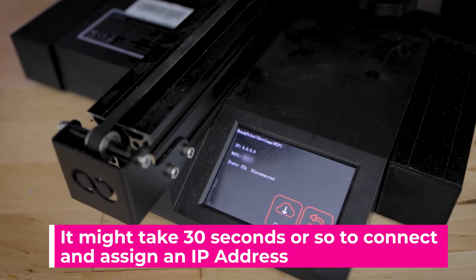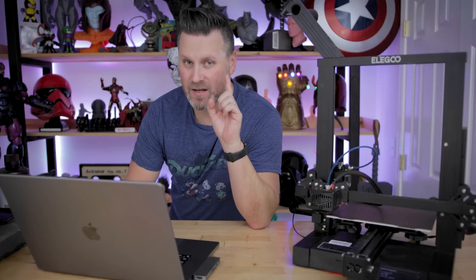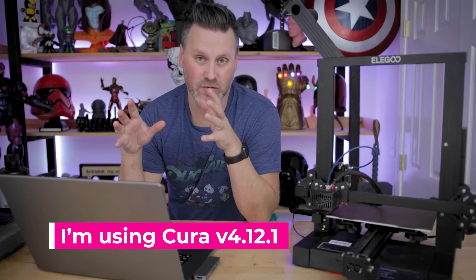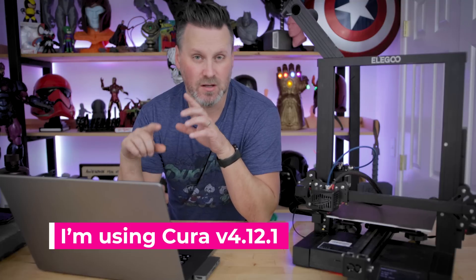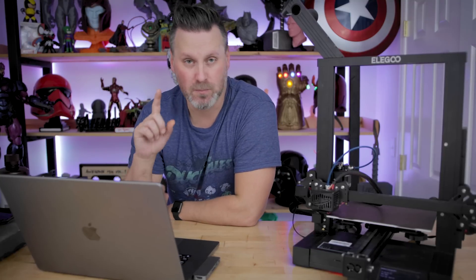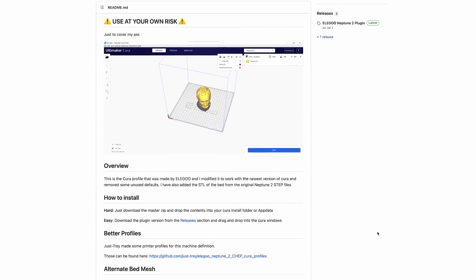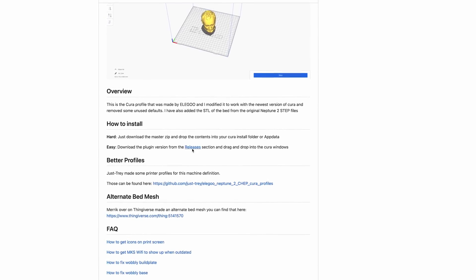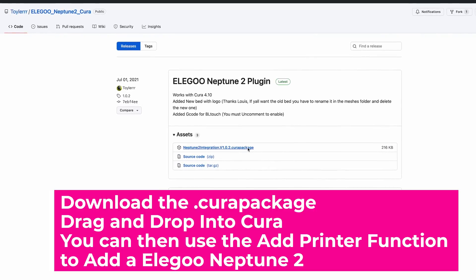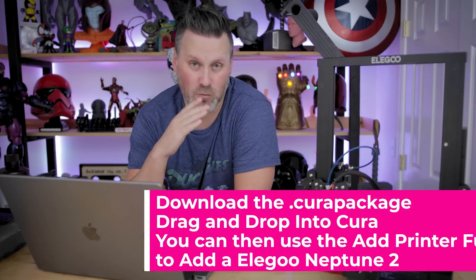This next step is completely optional. What I've done is use the latest version of Cura directly from Cura's website. Elegoo ships their Neptune 2s with their own Elegoo version of Cura, but I'm using the latest version. One great thing about the Elegoo Neptune 2 community is that someone by the name of Toiler has created a GitHub listing where you can import the direct Elegoo Neptune 2 profile into the latest version of Cura. I'll have links to that GitHub — it works fantastic.